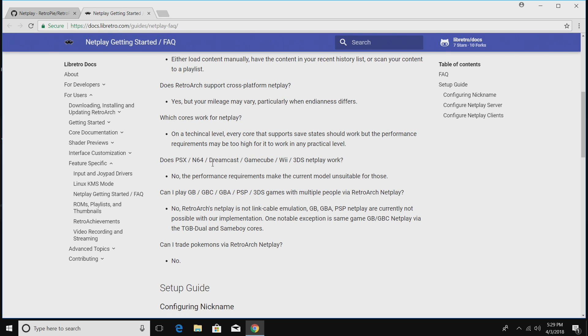Does PlayStation 1, N64, Dreamcast, GameCube, Wii, or 3DS NetPlay work? No — the performance requirements make the current model unsuitable for those. Can I play Game Boy, Game Boy Color, Game Boy Advance, PSP, or 3DS? No — RetroArch's NetPlay is not link cable emulation, so those are kind of out of the question. Mainly I use this to play some arcade games using FBA and a lot of NES and SNES two-player stuff online. It's a really cool feature built into RetroArch, and knowing it works with the Raspberry Pi running RetroPie is a big plus.